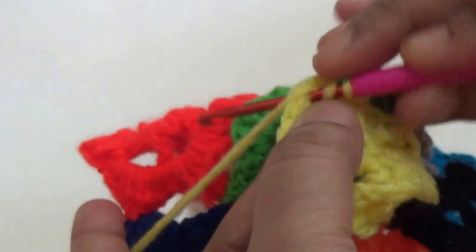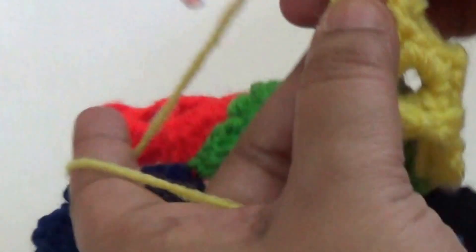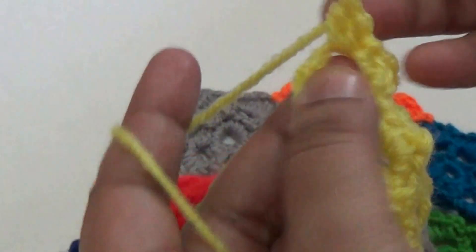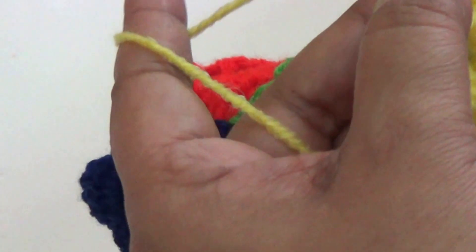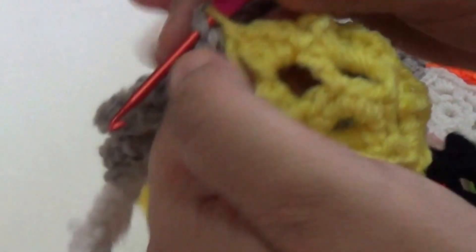Petals: make two double crochet and then two half double crochet and join with slip stitch. Then one chain, two half double crochet, one double crochet, and then join with another petals.